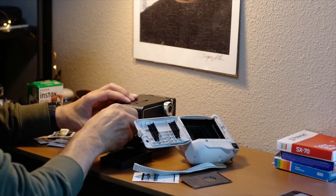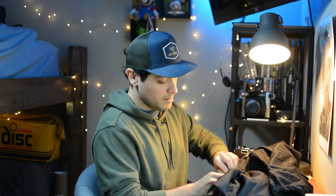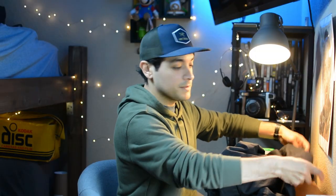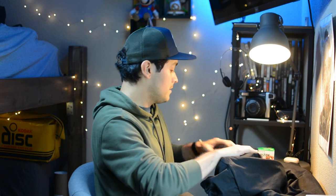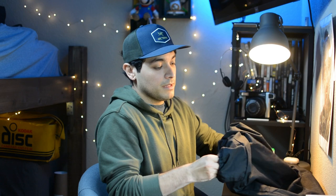Now I'm actually going to load the film, but you won't be able to see anything since it's going to be done inside the dark bag — so I'll fast forward through it. I open the dark bag, put both cameras in, make sure the strap is secure, flip it around to put my hands through, and fold it one more time so no light gets in. Inside, I take the film from the cartridge and place it on the back of the Yashica, then take a shot.